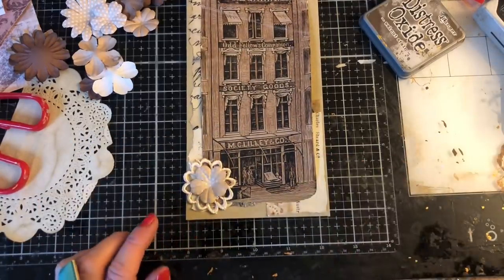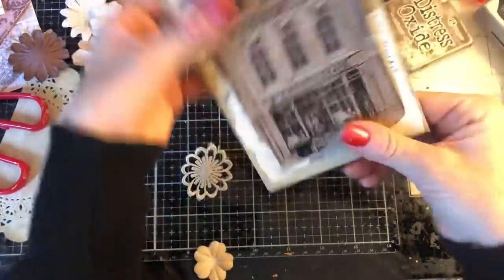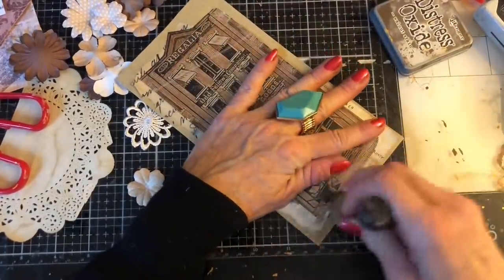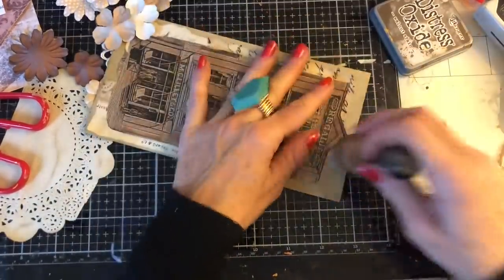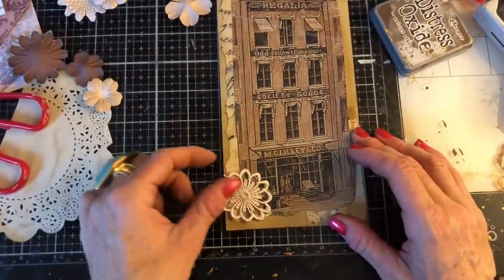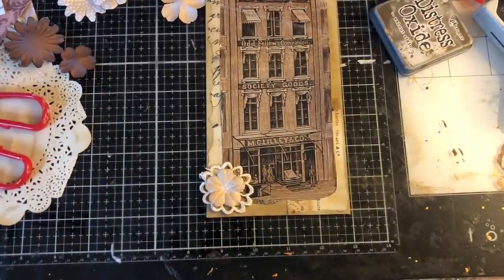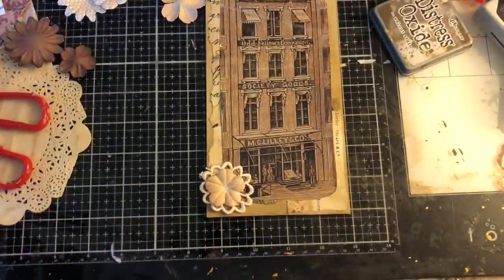Oh, how pretty is that? Love how that looks. Now just kind of folding my envelope slightly because until that's stuck down it has a tendency to go a little bit curly. Loving how that looks. And then yeah, I think that flower there looks lovely with that one.